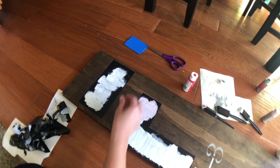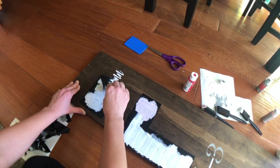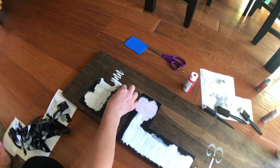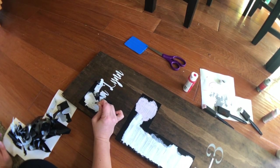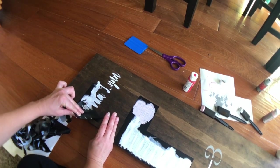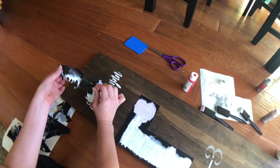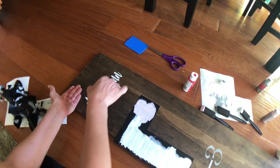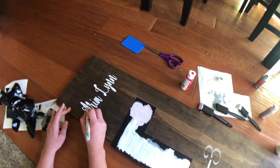Now I'm going to start peeling off the name stencil. I really don't think you need Mod Podge — look, the lines are so crispy. I really think Mod Podge is not super necessary as long as you're being careful with your stencils and not using too much paint. Now I really need my weeding tool, so I'm just going to weed out these letters.